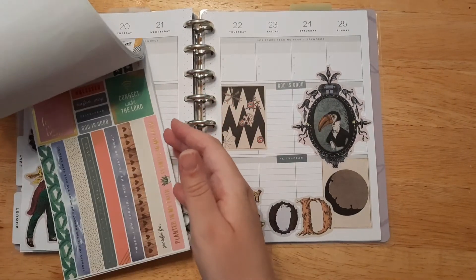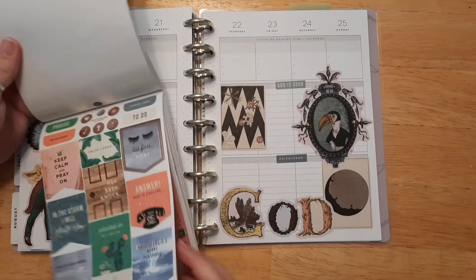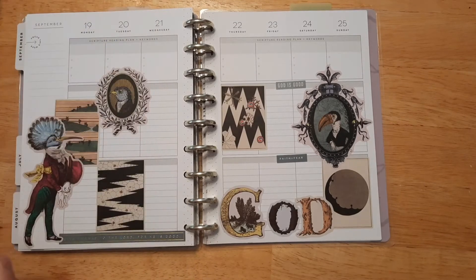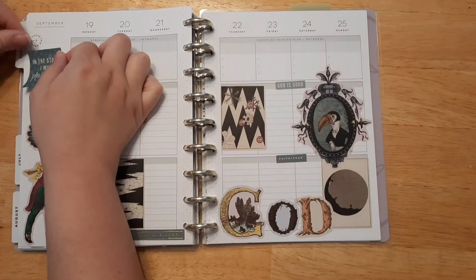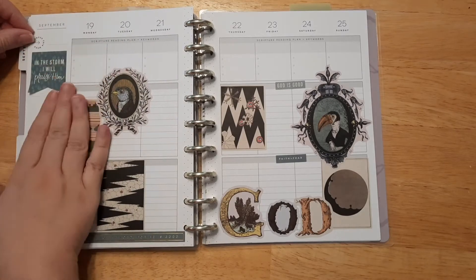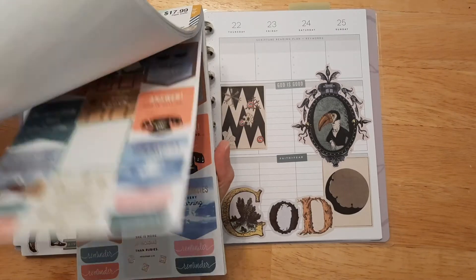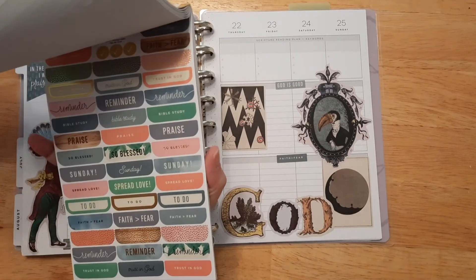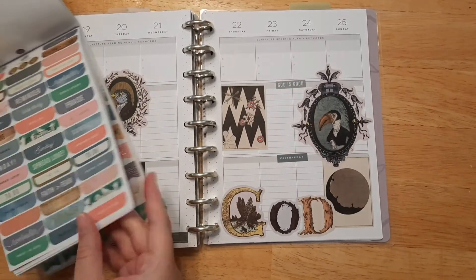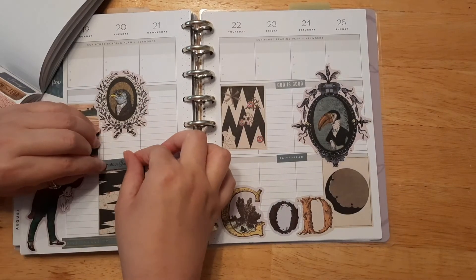What else do we want — anything else that kind of goes with that color scheme? I like 'In this Storm I Will Praise Him' — the color scheme kind of goes with the rest of the page. I think I'm going to put this in focus this week, just to focus on how no matter what we go through, he will always be with us and we should praise him even through the storm. So I think that'll go really nicely there.